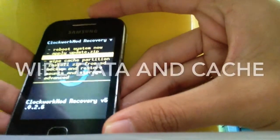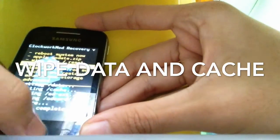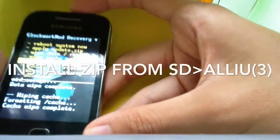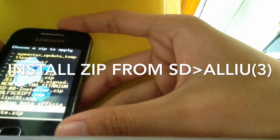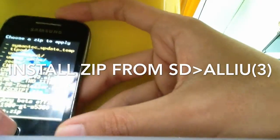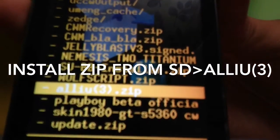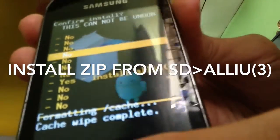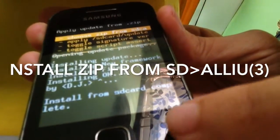Go to 'Wipe data', same thing. Then go to 'Install zip from SD card' and choose zip from SD card. This time we're going to flash Allure 3. Select Allure 3 zip and let's flash it. After finishing installing it, go to 'Reboot system now'.